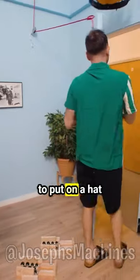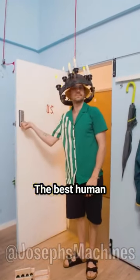This has to be the most creative way possible to put on clothes. At the end, he even designed a way to put on a hat without even trying. The best human car wash.